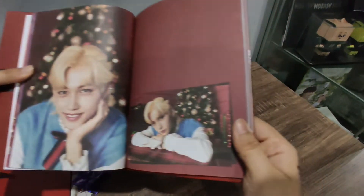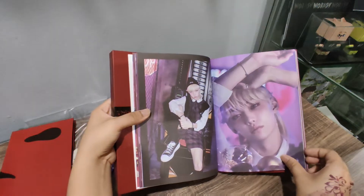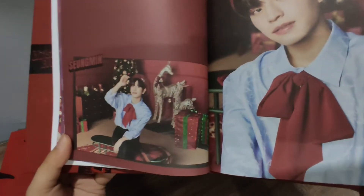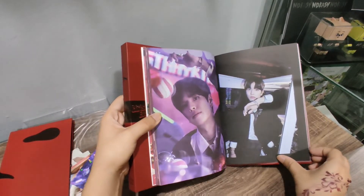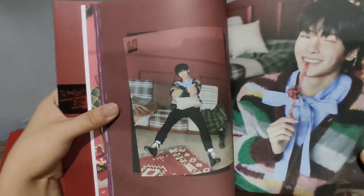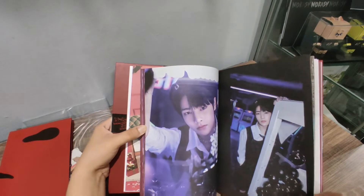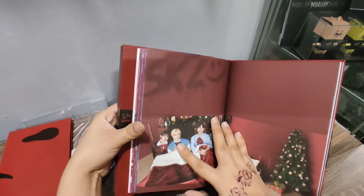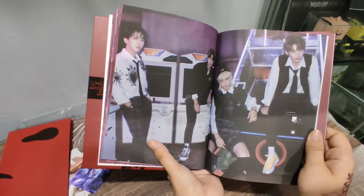Then we have Felix — it's a close-up. We have Sun Min. Close-up on Sun Min here. Then I.N. — here's a close-up. Here's a close-up of that. Here's a close-up of that.